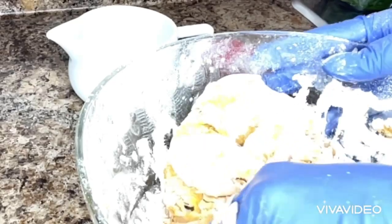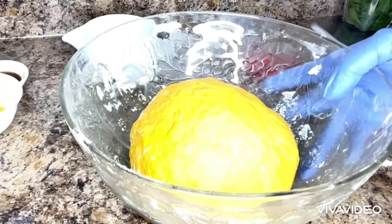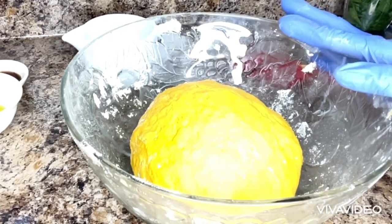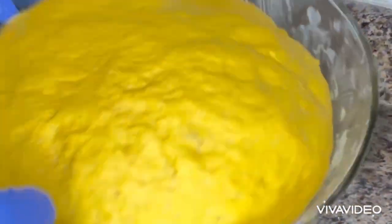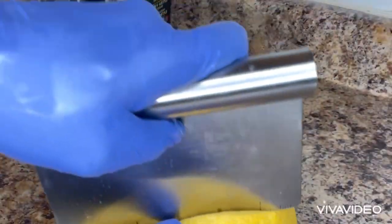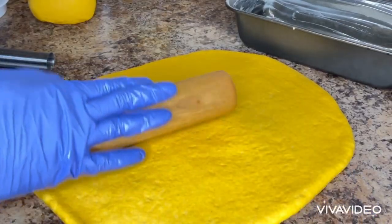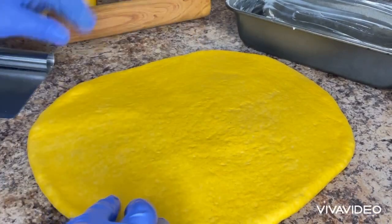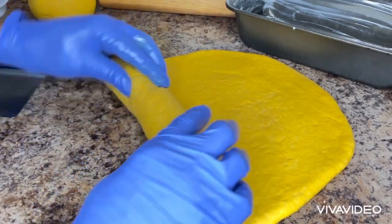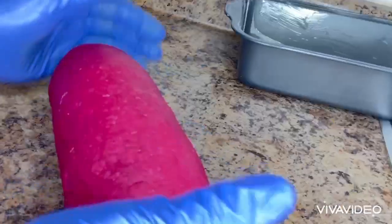I will let them rise for two hours. After two hours, I'm going to be rolling my doughs and put them in a pan. Please don't forget to like and leave me a comment. And if you haven't subscribed, please subscribe and turn the notification bell on.